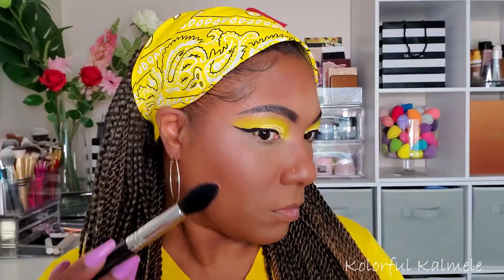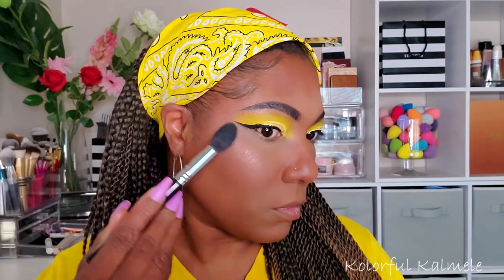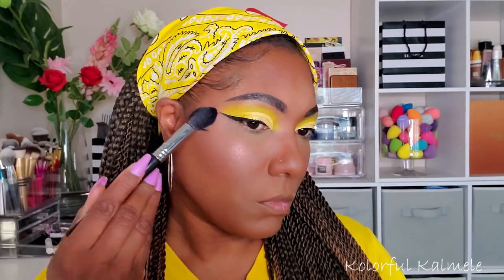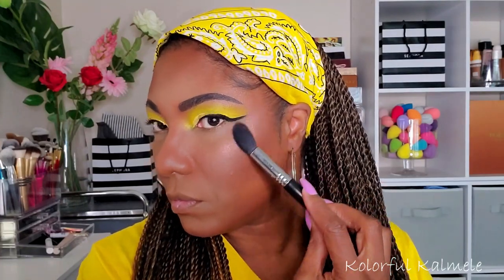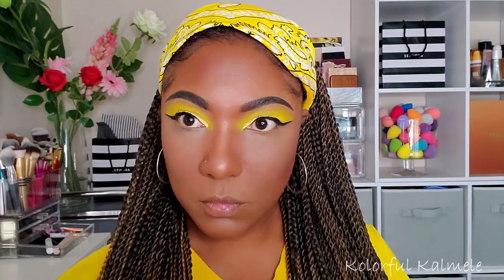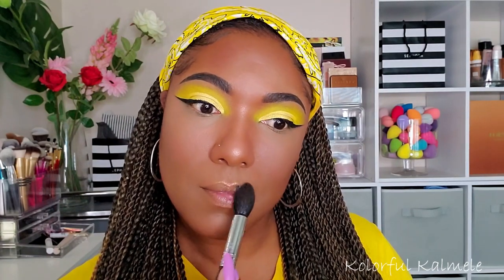Now this Dior Backstage Highlighter — very pretty. I can't say it's my favorite yet, but I do really like it. It gives a beautiful lit-from-within glow, and I really appreciate that in a highlighter. I'm highlighting my normal areas and on a rare occasion I'll also highlight above my lip.